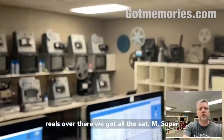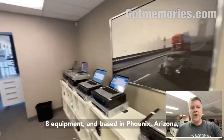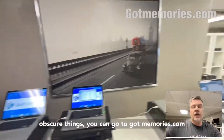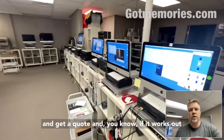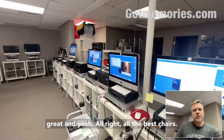If you've got flip cams or any of these really obscure formats — everything from slides to film reels, 8mm, Super 8 — we've got all that equipment. Based in Phoenix, Arizona. If you do have a flip cam or any of these other obscure things, you can go to gotmemories.com and get a quote. If it works out, great — all the best, cheers.